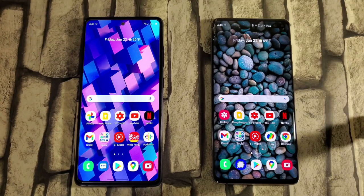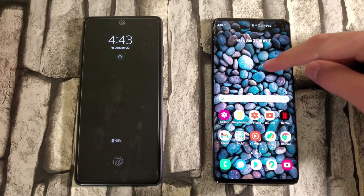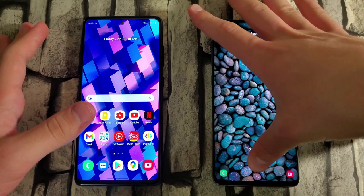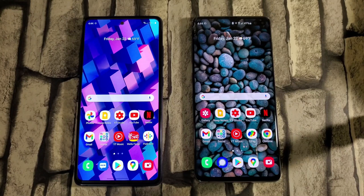Another thing I want to talk about is how you lock your phone. Normally you'd click the power button on both devices, but Samsung has finally implemented something I've really liked on OnePlus devices — double tapping to lock the screen. On One UI 2.5 you can double tap to wake but you can never lock the screen that way. Now we finally got it, so you're able to double tap and just shut off your phone, which is a pretty nice feature.